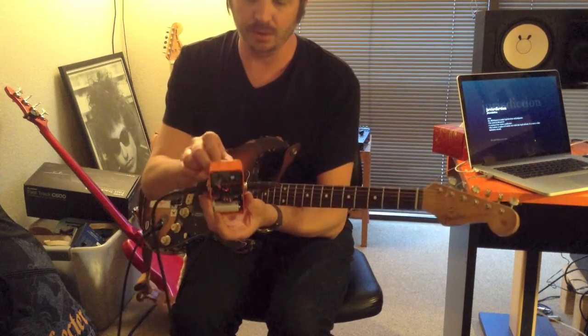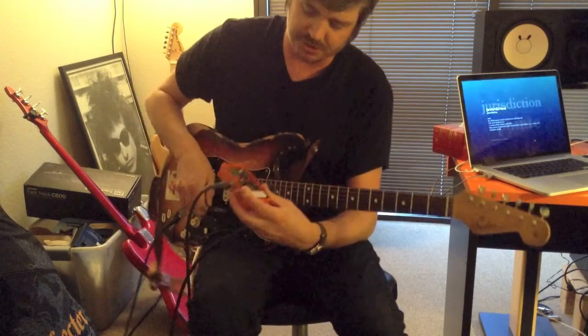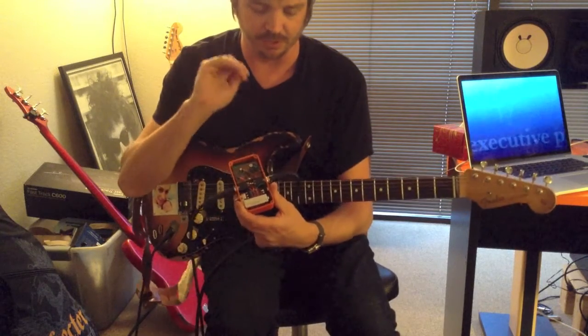I'm going to roll it back to more of an overdrive-y sort of sound. You're going to notice that the second clip section isn't lighting up. That doesn't mean the second clip section isn't doing anything — it just means it's not being driven really hard.